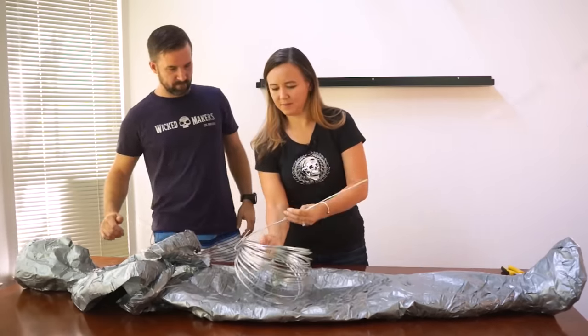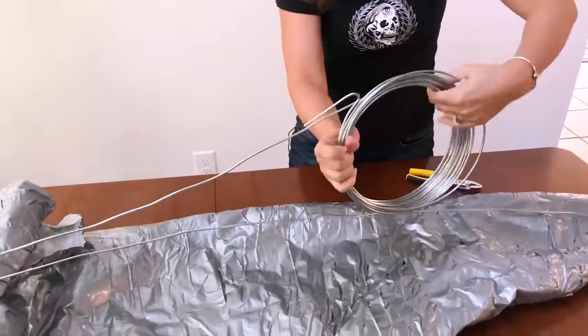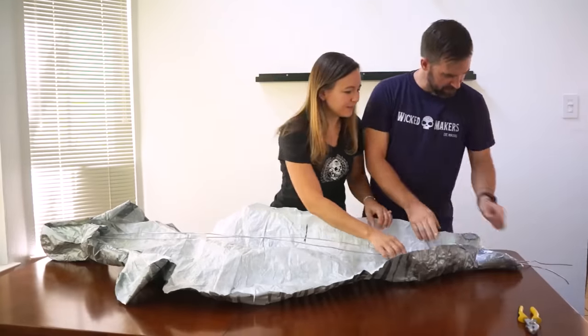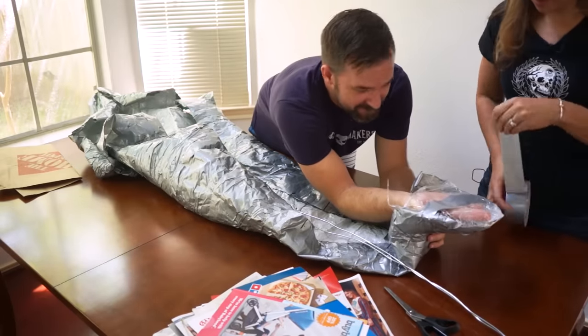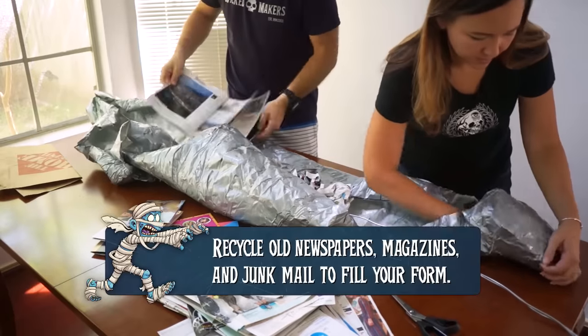We're using some thick metal wire to act as a spine that will go from the top of the head to the bottom of the feet. This is going to help it stand up straighter and not slouch. There are quite a few steps along the way where one of us needs to hold a piece while the other tapes it, so this is definitely a project you want to do with a friend.